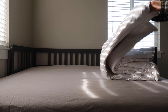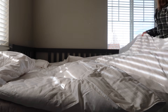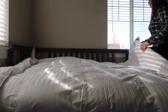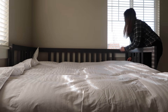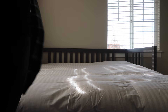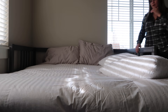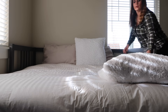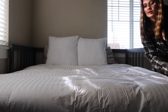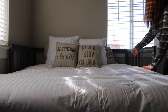Once the sheets were on, I put on our new comforter — this is the Liz Claiborne Level 2 down comforter. JC Penney has Level 1, 2, and 3, with Level 3 being the warmest. I chose Level 2 since it's in the middle and I didn't think we needed something crazy warm. I love that it has baffle box stitching so it won't clump, and it's also machine washable — a must for me since I don't have time for dry cleaning.